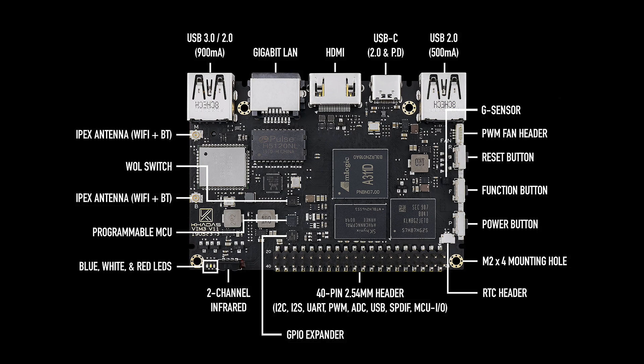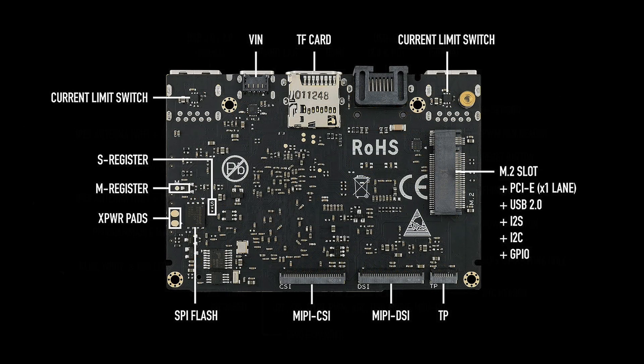As single board computers go, this thing is totally packed with tech. I'm not going to be able to go over every single thing on this board in this video, so I'm going to leave a link to Khadas' website so you can check it out there. They have a full spec sheet and comparison charts that you can take a look at.